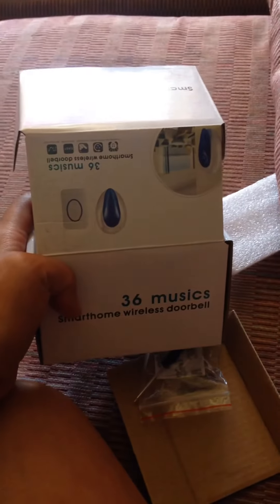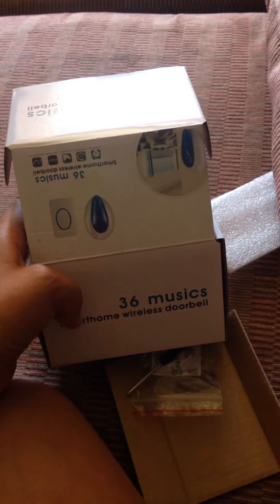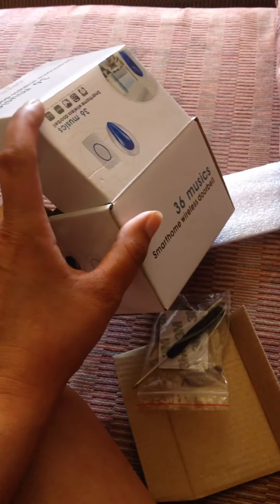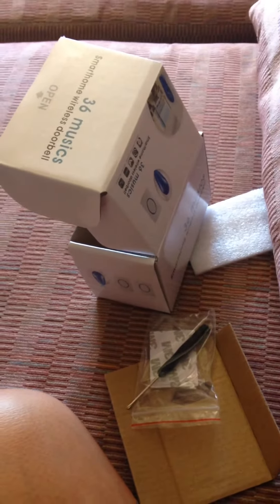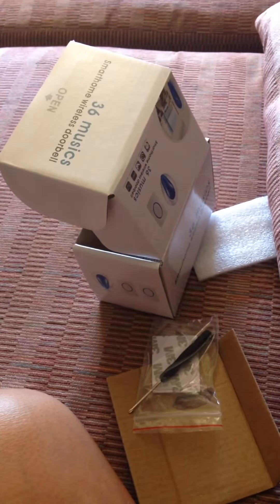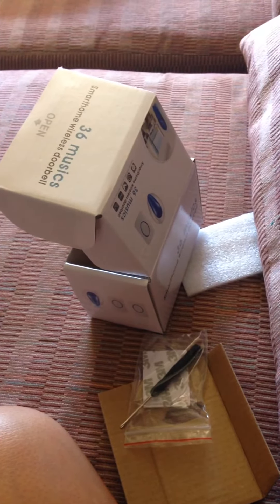This is the box it comes in — it actually doesn't look like that, I'll show you what it looks like in a minute. When it says 36 music, it means there are 36 different ringtones, like ringtones on your phone.